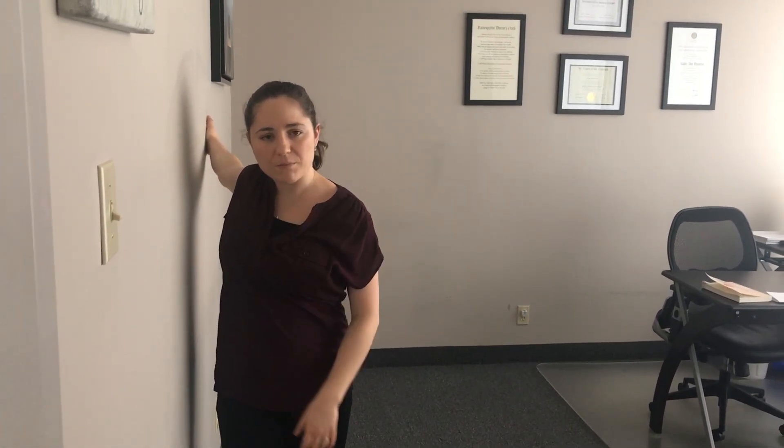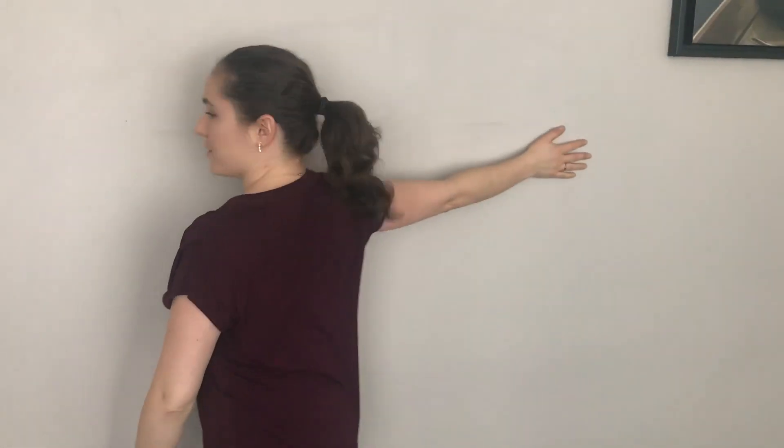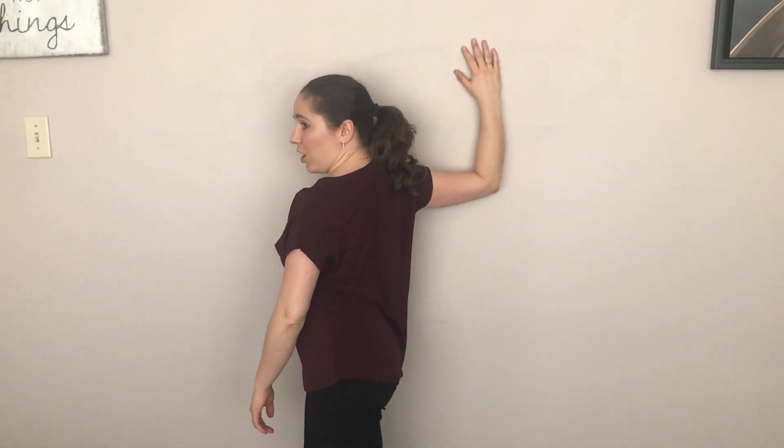The more you turn your body, the deeper stretch you're going to get into the front of the shoulder, but also into the pec. Maybe Kathy will get the camera over here so they can see from this angle. But basically you're going to be like this, turning your body. You can also bend your elbow if you need to.